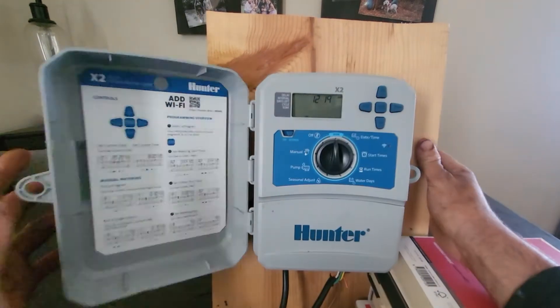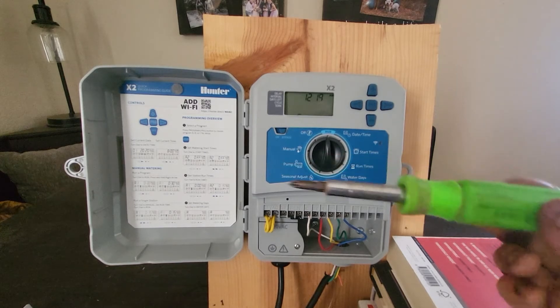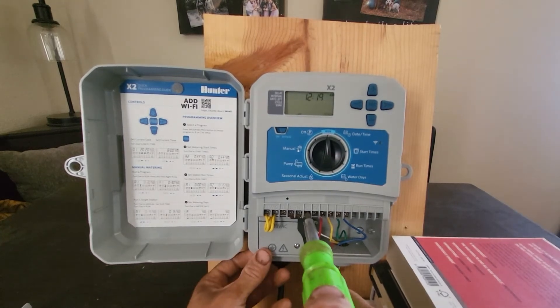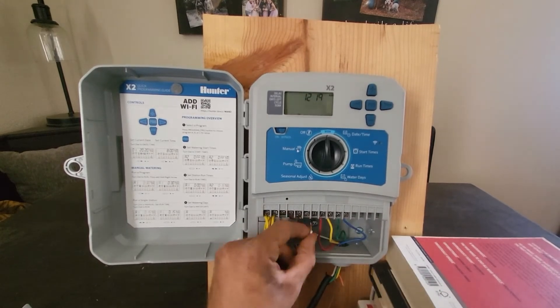Next, open your controller and remove the faceplate to expose all of the wires. Using a screwdriver, disconnect the common wire. We do this so nothing will fire while we are doing our electrical test.